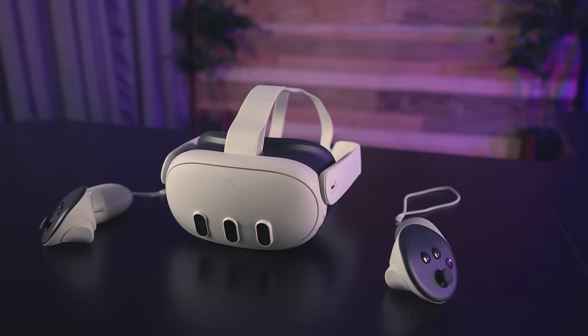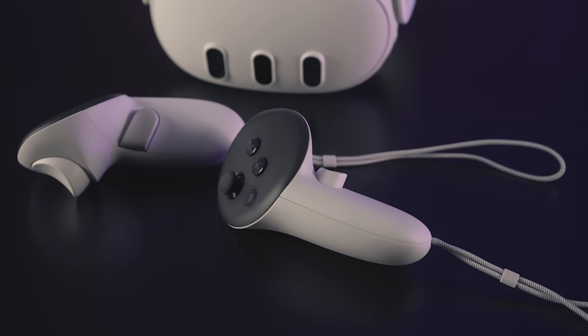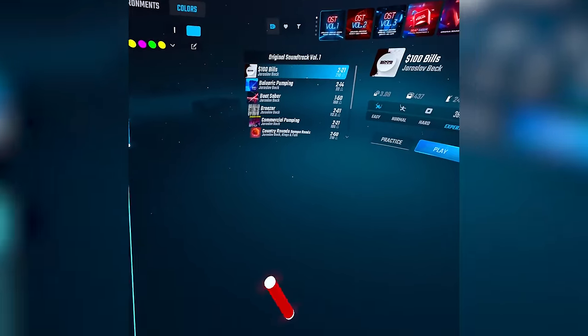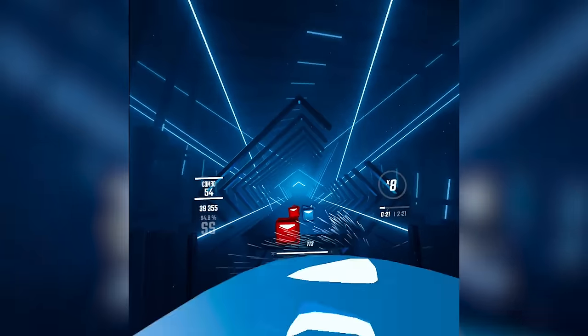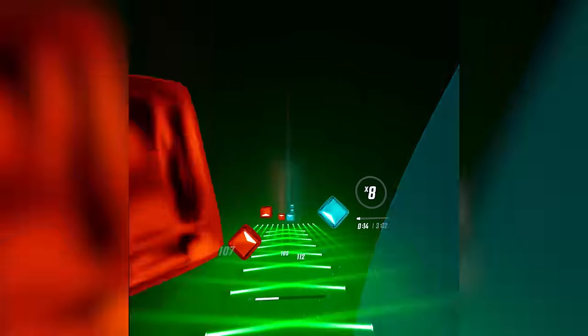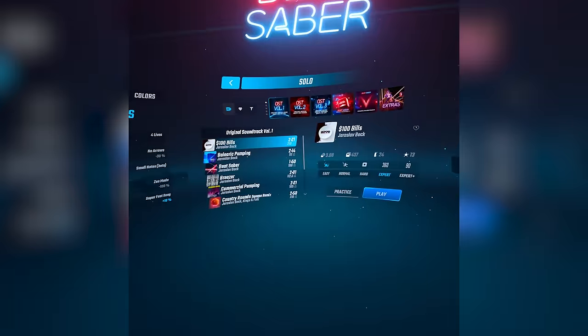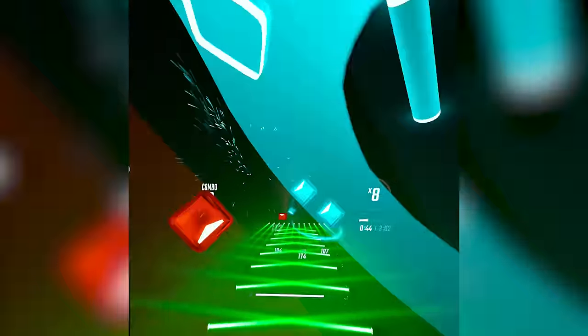The controllers are shockingly much better. When you first get into a game, dropping the controllers then picking them back up takes a second for tracking to lock in — you might see them drifting initially. But once they're up and going, the tracking is incredible — better than Quest 2 controllers, not quite Quest Pro level but really close. The only times I could get them to mess up was by putting one completely behind my back and holding it there, or reaching way up without looking up.